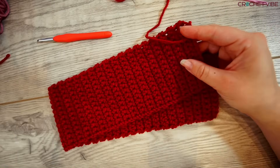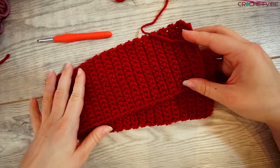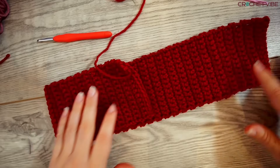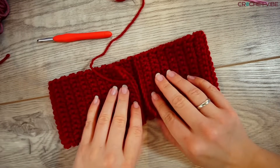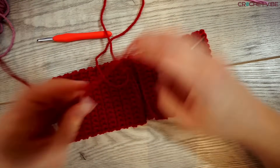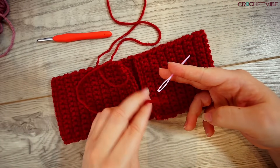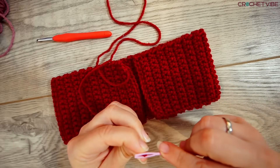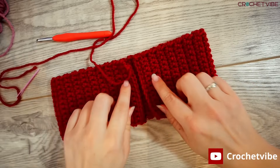Now I'm satisfied with my length and I'm done with the crocheting part of this headband. So now we're sewing them together and making the X that makes it special. We fold it and make the ends meet, then take your yarn and tapestry needle and thread it.